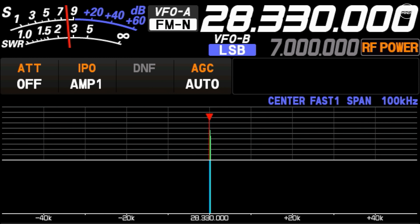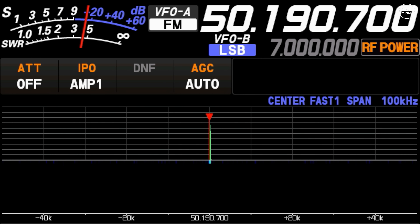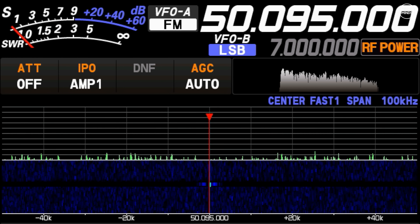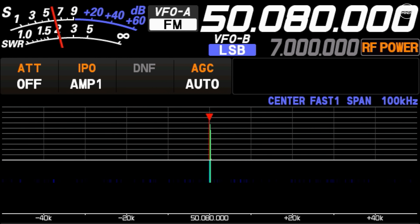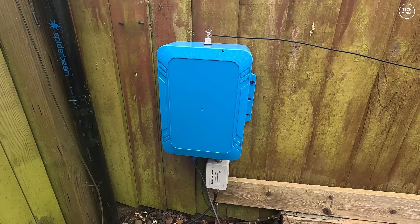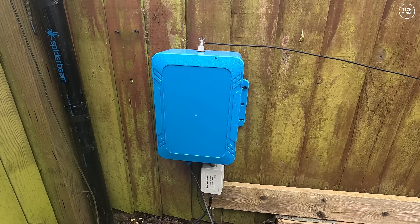As this tuner also supports the 6 meter band at 50 MHz, I performed the same test and yielded a result of around 2 — not entirely bad but it could be better. To try and improve things I headed back outside and this time installed a 1-to-1 line isolator from my other antenna onto the input of the ATU-350.